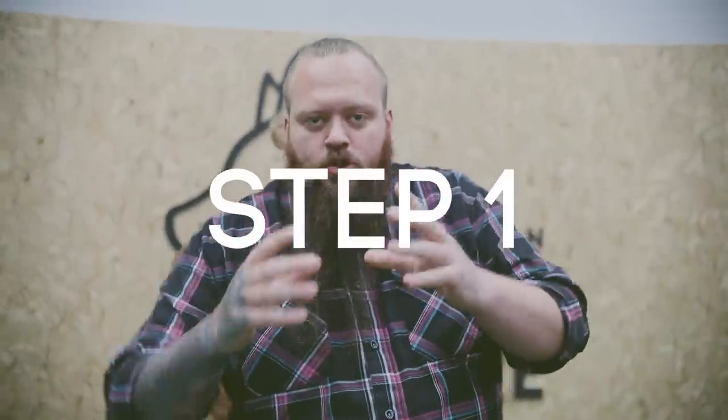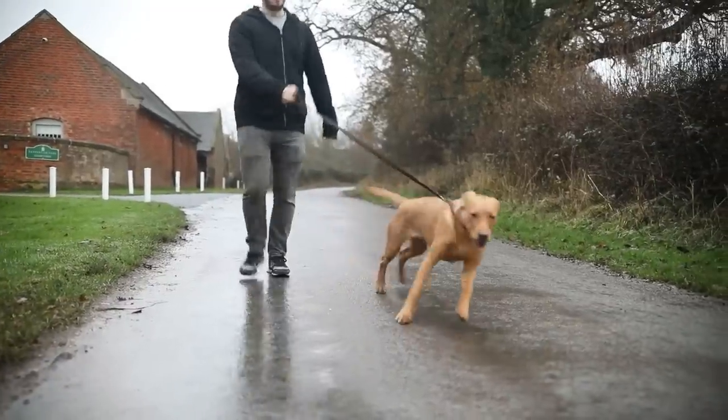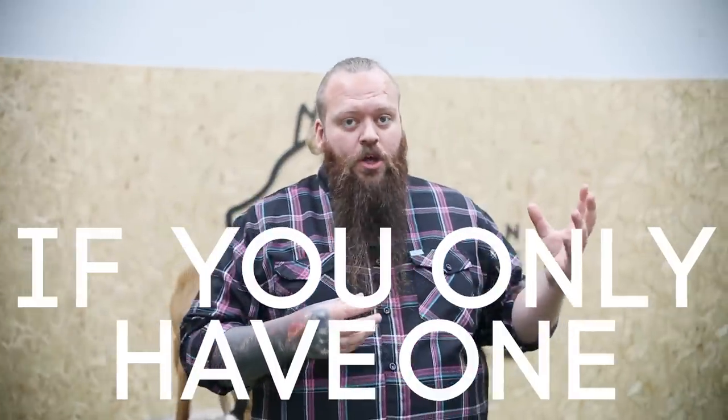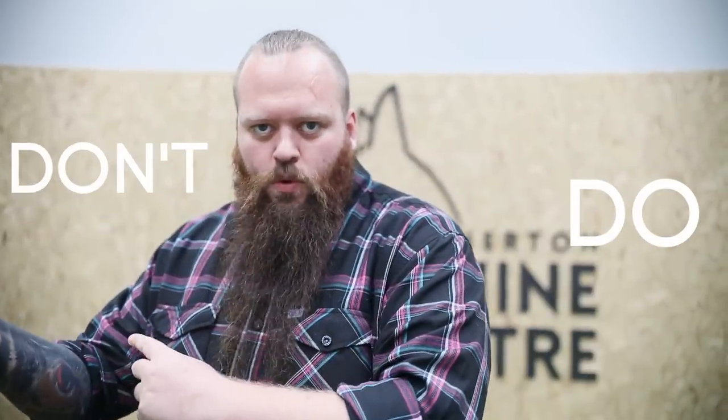Step one is that we must remember to teach our dogs what it is that we do want when it comes to walking to heel, but not forgetting to help our dogs understand what it is that we don't want. We must have both pieces of the equation. If you only have one, you'll fail. To achieve the amazing levels of success, you must have both sides. Teach your dog what you do want and what you don't want.